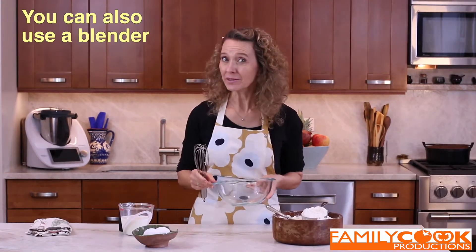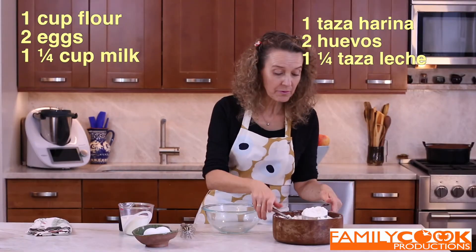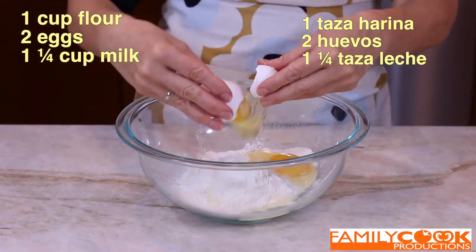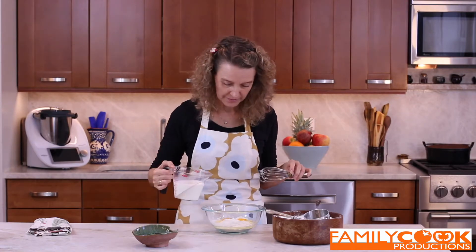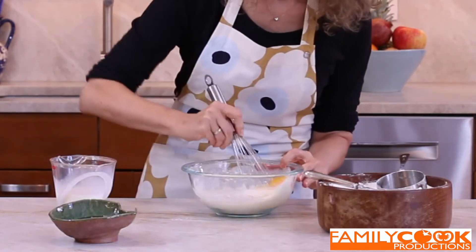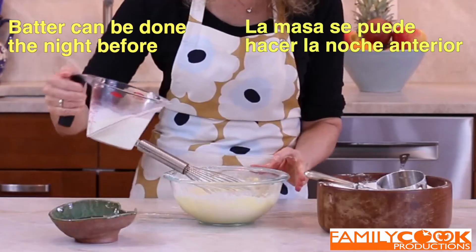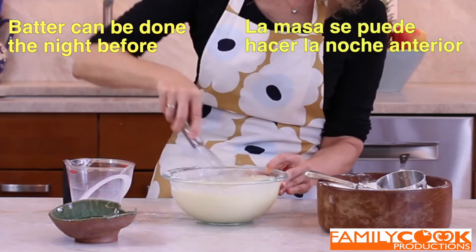A mi me gustan hacerlas a mano, pero se puede usar una batidora. I like to work out with my whisk. One cup of flour — una taza de harina. Two eggs — dos huevos. A cup and a quarter of milk. Let's start using just half of the liquid. Ponemos la mitad de la leche y mezclamos bien para quitar los grumos. Whisk thoroughly to avoid lumps. This is the way my mother used to do it, and now it's perfect. Add the rest of the milk to form a very thin batter — añade el resto de la leche para diluir la masa.